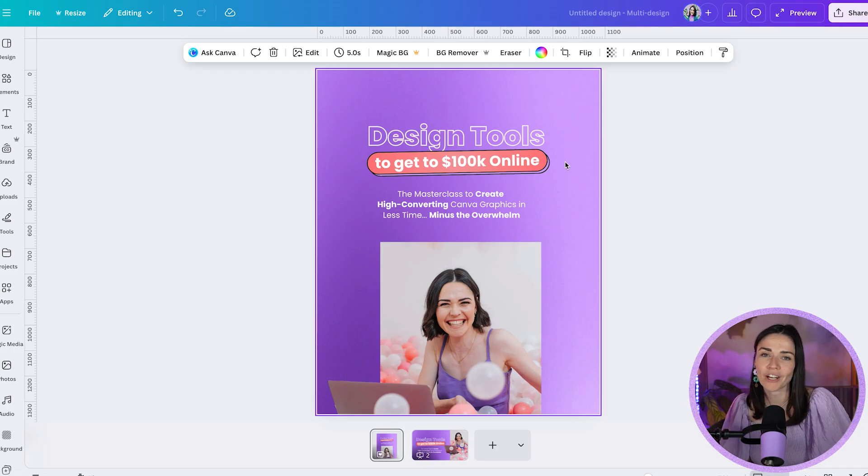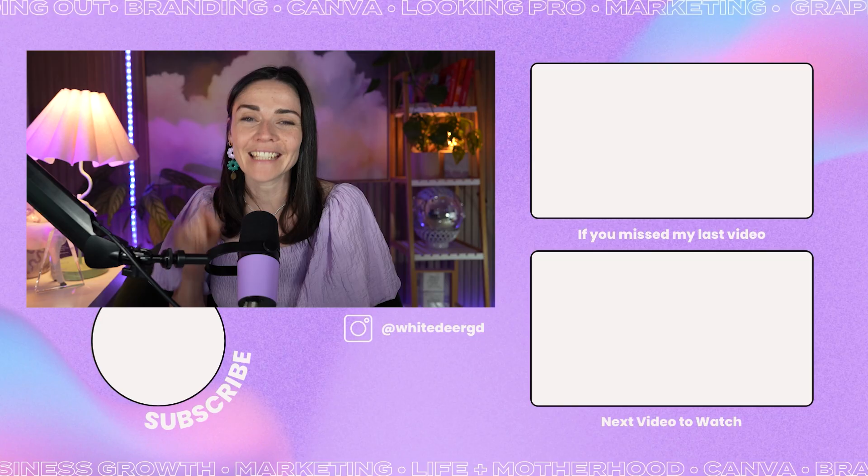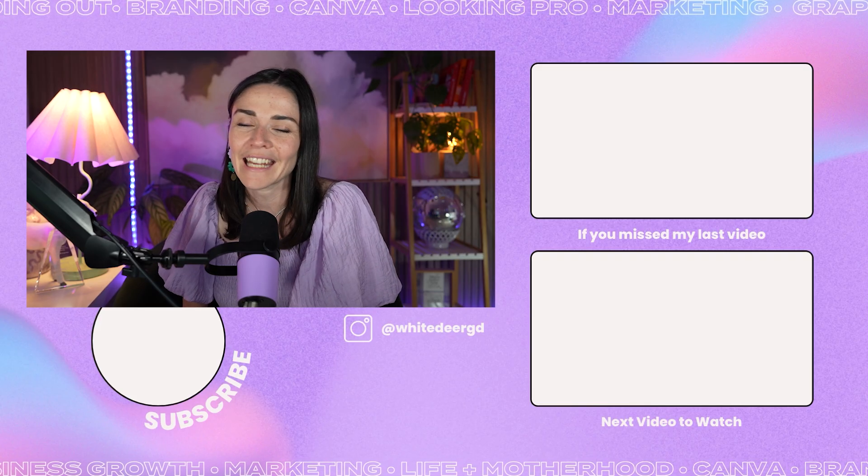I hope you found that useful! If you're looking for more Canva hacks or want to understand why your designs aren't quite working, I have a free masterclass called 'Design Tools to 100K' — it covers tons of incredible information to speed up your Canva process and help you make more impactful graphics to drive more sales. Links are in the description or on screen. If you're new here, hit Subscribe and Like, drop tutorial requests in the comments, and I'll see you next week!